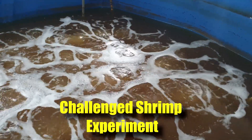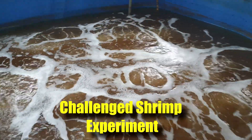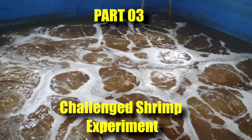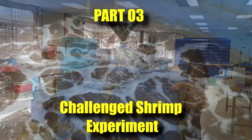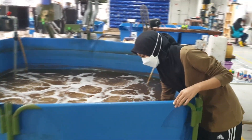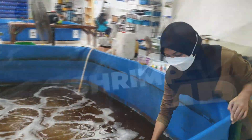Hi guys, thanks again for visiting us at RS Aquaculture. For those who have been following our channel, you probably have seen that we are actually challenging one of our shrimp ponds by reusing the water from the crab farm. So today in this video, we'll be showing you some of the progress update in terms of water quality and shrimp growth.